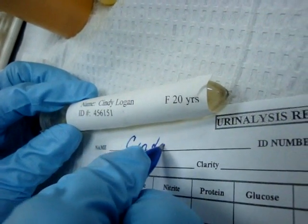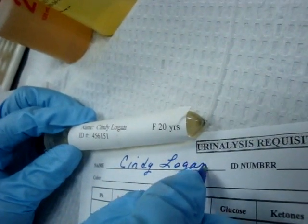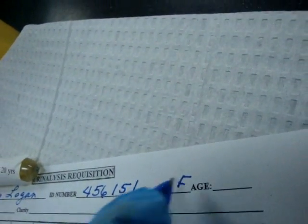Cindy Logan — her ID number is 456151, her sex is female, and her age is 20 years.